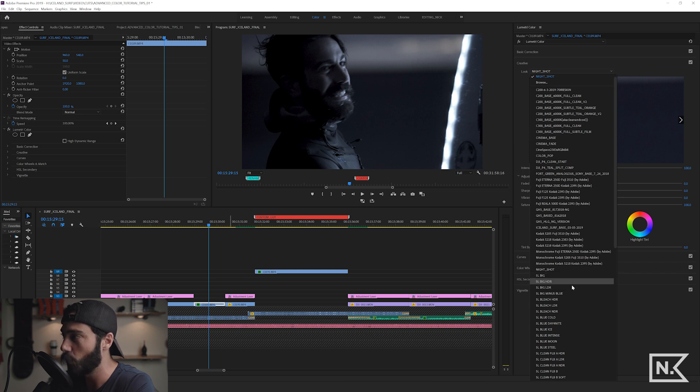Now we have our custom LUT in the drop-down menu. If you didn't know how to do this, you should be stoked — it's so frustrating having to browse for LUTs every time and now you don't have to. If you found this helpful, share it with someone who'll find it helpful, give a thumbs up, drop a comment, subscribe, and most importantly get out there, implement this in your workflow, and don't stop creating.